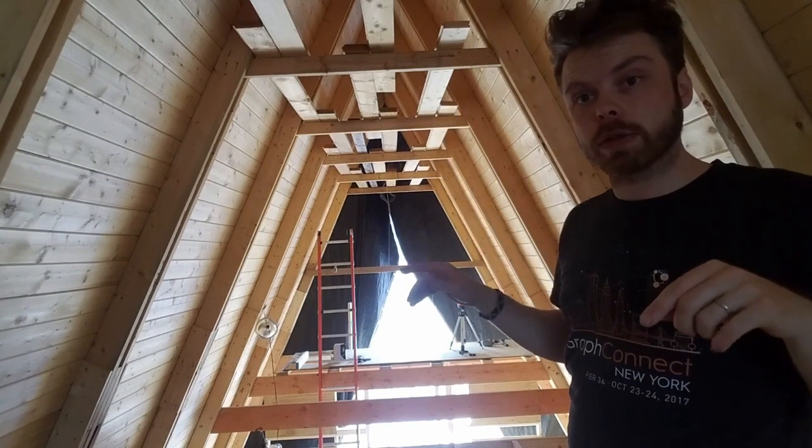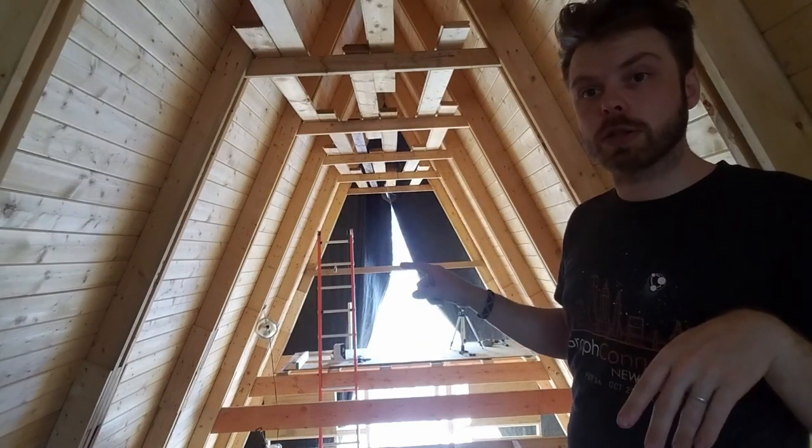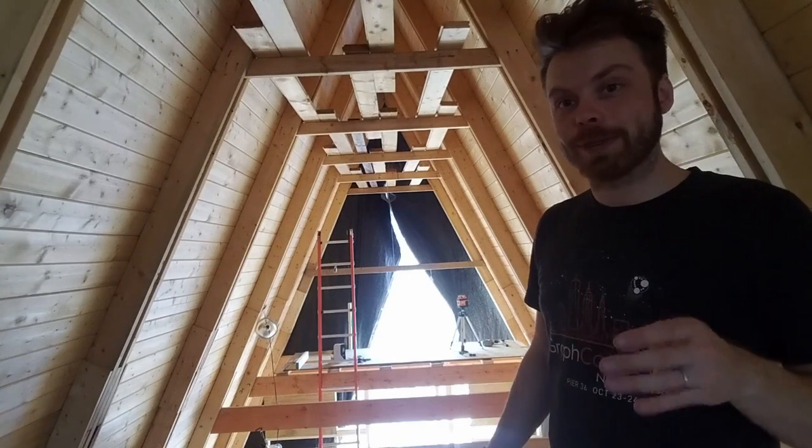There's going to be three levels of beams across. The 2x4 you see here is just so I don't fall out and die.